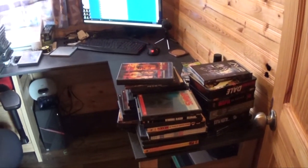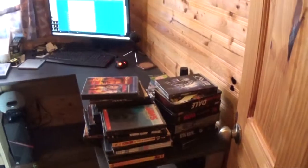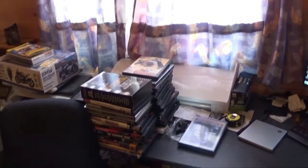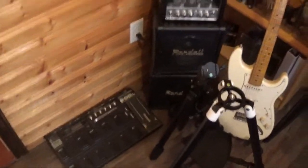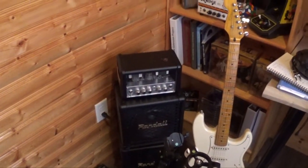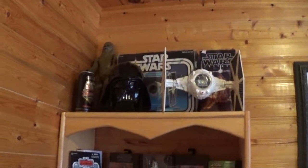On my other channel I mentioned I was putting in a media server, so I'm basically ripping through a whole bunch of DVDs — these are some of the ones I've ripped so far. That's my vinyl cutter that I use to cut my paint masks with my printer. I have one of my guitars in here just to mess around with on breaks and stuff like that.